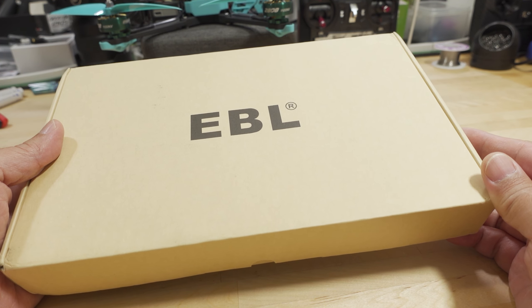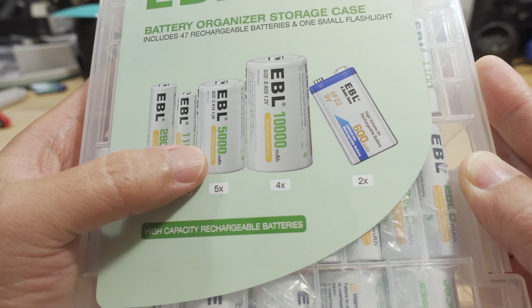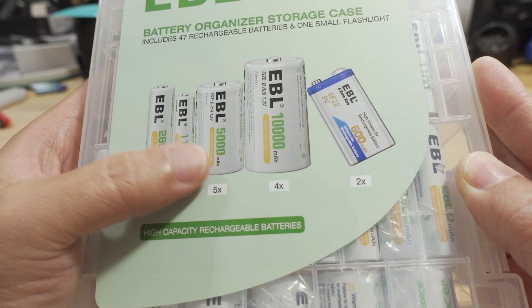There's a little welcome card with their support email and how to get service. According to the sticker on the box, you get a battery organizer storage case along with 20 double-A batteries, 16 triple-A batteries, some adapters, a couple of nine-volt batteries, and a flashlight — 47 batteries total.